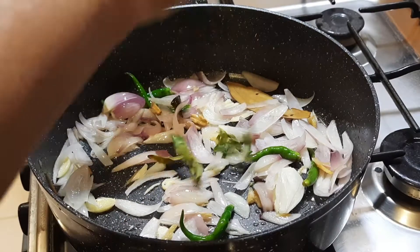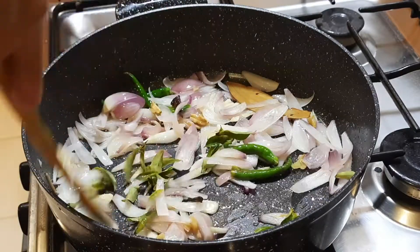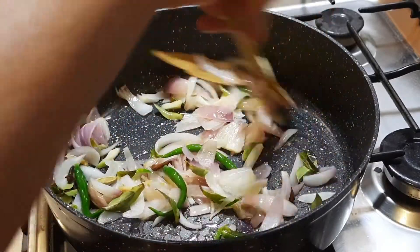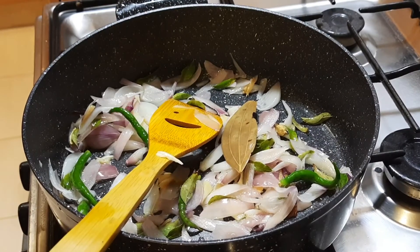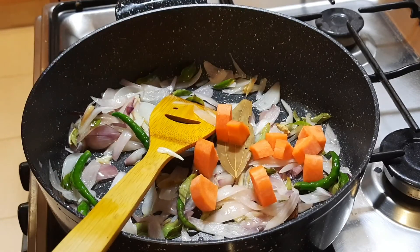We will cut the carrot into a little bit.